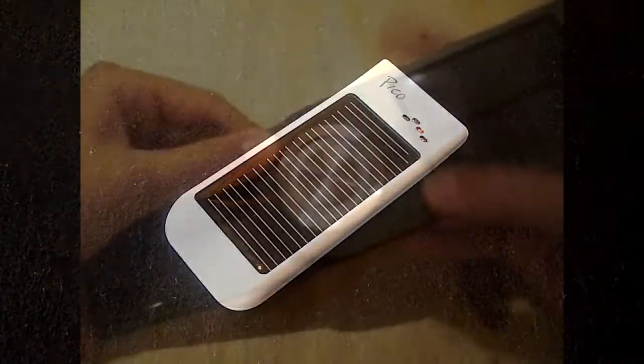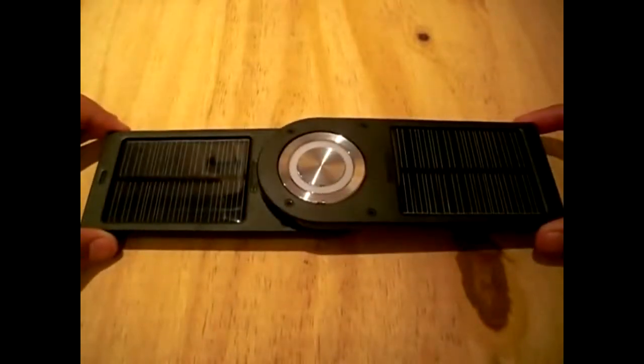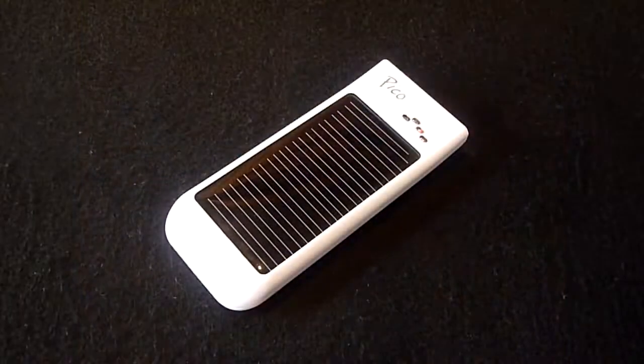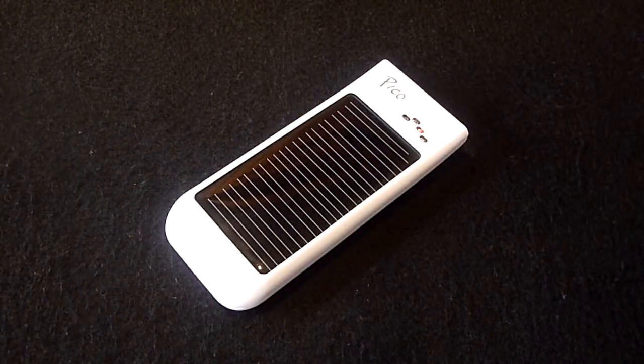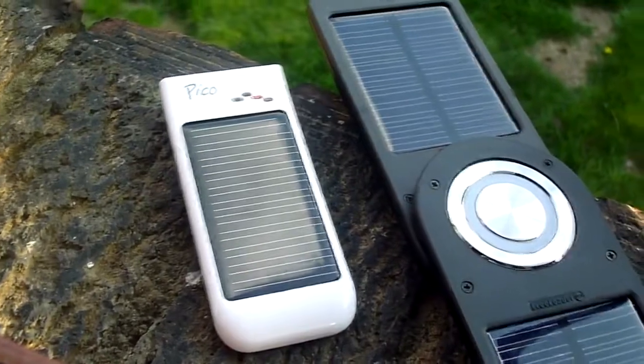A few months ago we reviewed the Freeloader Pro. Although it served its purpose well, it was very expensive, which was a real disappointment. Now there is a much cheaper and smaller alternative — the Freeloader Pico — with a price of £17, a length of 4 inches, and a weight of 49 grams. The Pico is very affordable and compact when compared to the original Freeloader Pro.